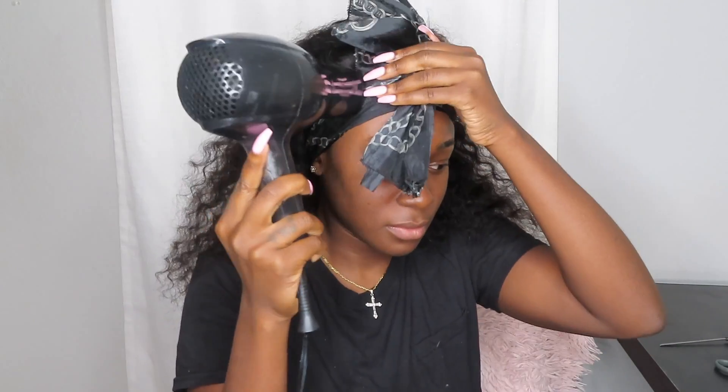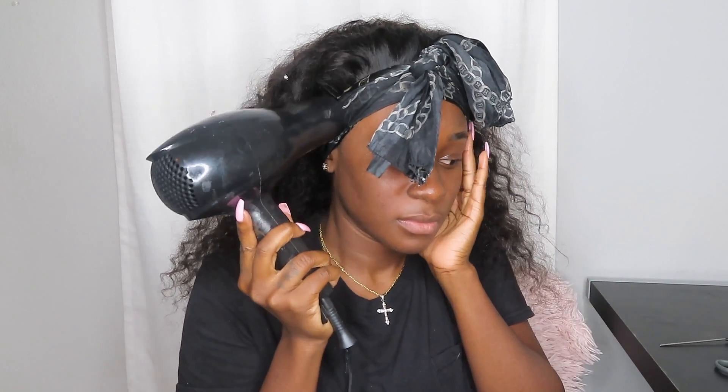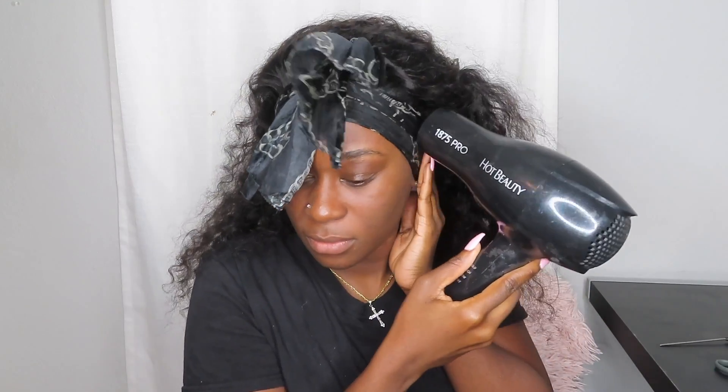I make sure I blow dry it. In this clip right here you can see me blow drying it for probably two minutes, and then I leave it for an additional eight minutes. Then you take your scarf off, do your baby hairs, do whatever you like. I did my baby hairs off camera, but that's it, y'all.